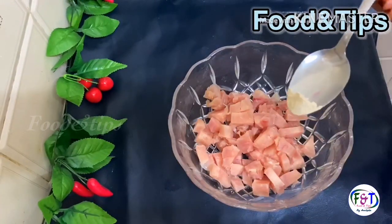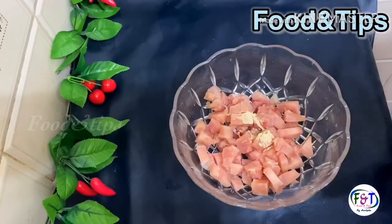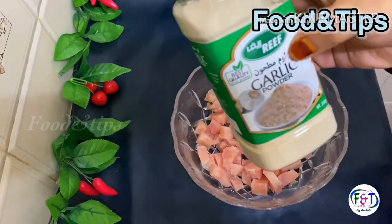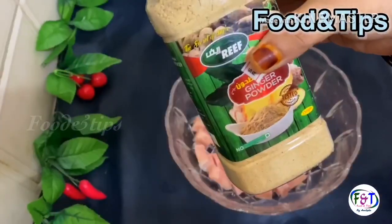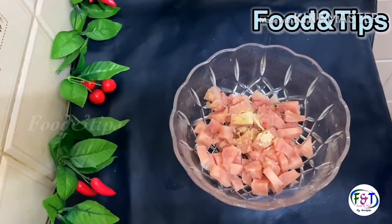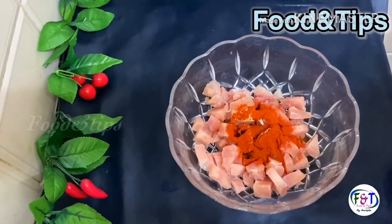I am going to make garlic powder and ginger powder. You can paste the rice in the pot, add the lemon and mix it.